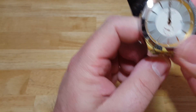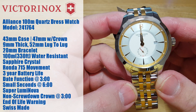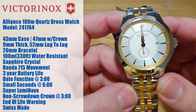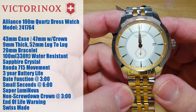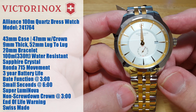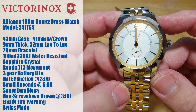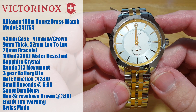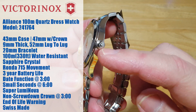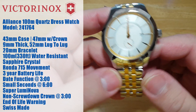Let's go ahead and put up the rest of the specs. You're looking at 100 meters water resistant, which is 330 feet. It does have a sapphire crystal. It's got a Ronda 715 movement in it, with about a three-year battery life. You do have a date function over there at three o'clock, and a small seconds hand down at six o'clock. You do have applied indexes with superluminova. There's a non-screw-down crown at three o'clock, which I actually really like — really nice signed crown with plenty of grip. And of course it is Swiss made.